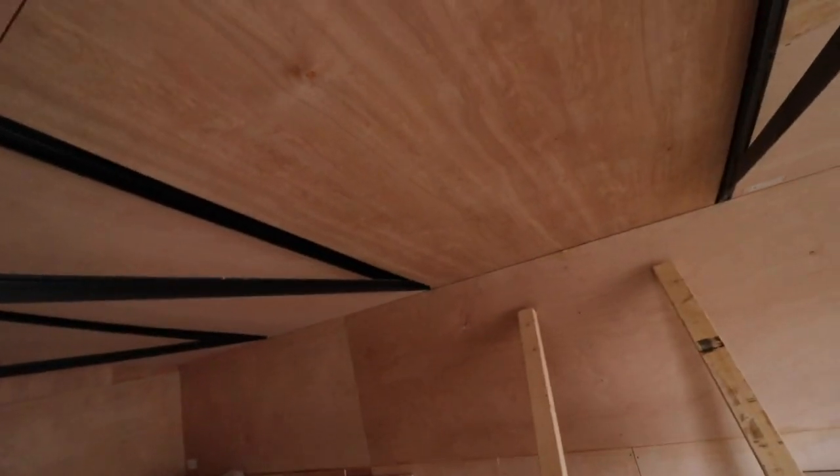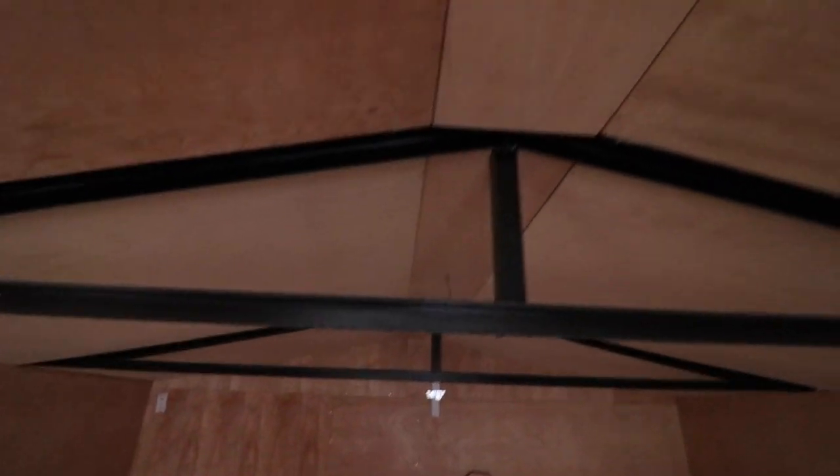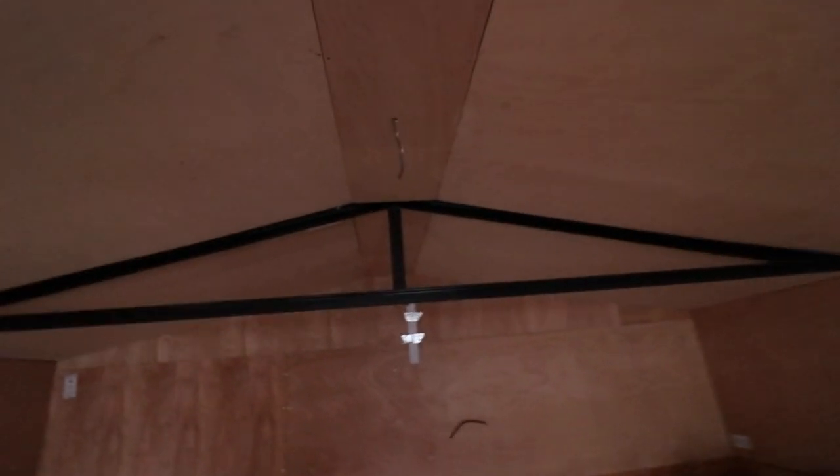Please excuse the mess, but as you can see I've used full-size 2.4 meter by 1.2 meter plywood, 12mm boards on the roof. I've also cut sections for the lighting — as you can see there's a cable coming down there and a cable coming down there.